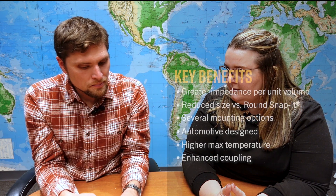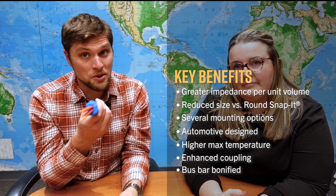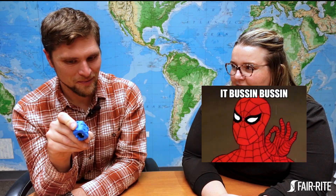These cores are also good on bus bars. They're still meant to be used as a common-mode core — placed over something like two bus bars insulated from each other. The oval shape is better suited for bus bars since bus bars are usually rectangular, and the oval aperture is much closer to a rectangle than a circle.